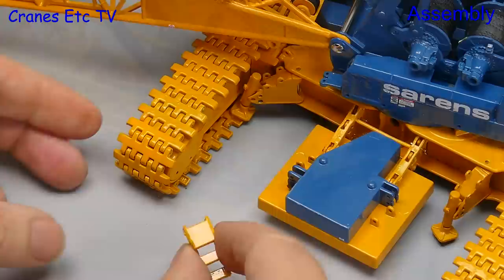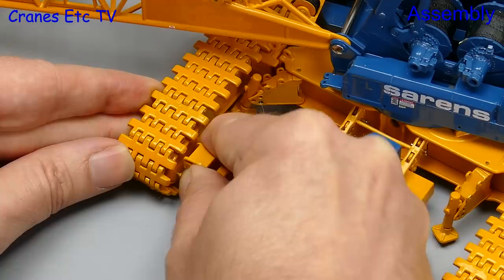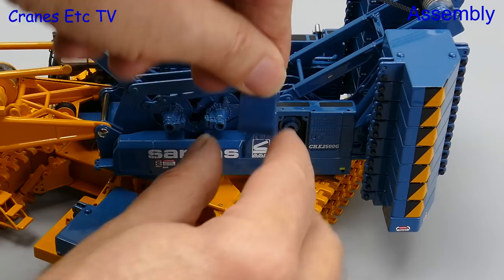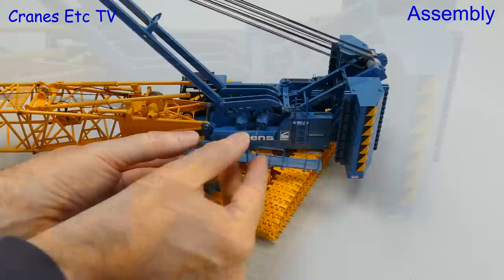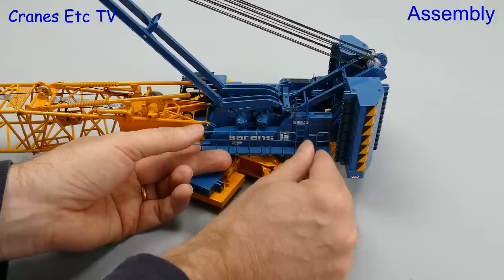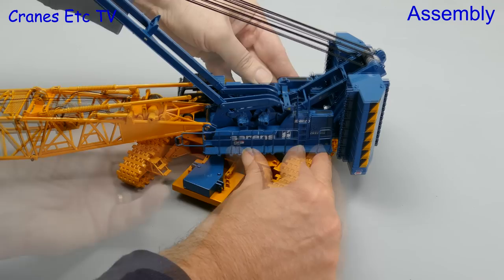We can now complete the first round of assembly by adding on some detail. We start with four sets of steps which press into the crawler track frames. Next we add a cover that goes over the access to the luffing winch, followed by an access ladder which presses into place. There are then some more handrail sections which push into place — some of these fit very well but others are a little bit loose in their mountings, so you might need to play around with them to get them to look right.